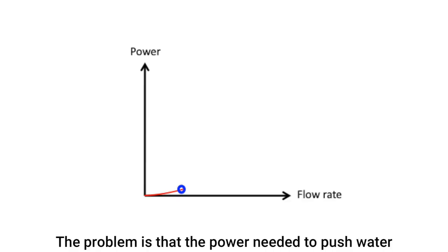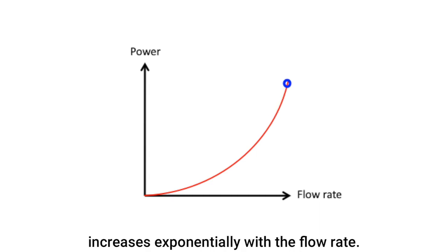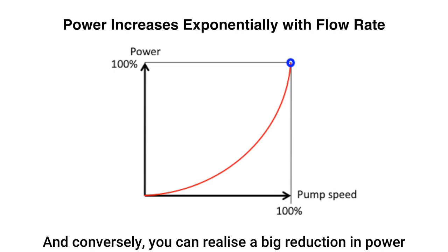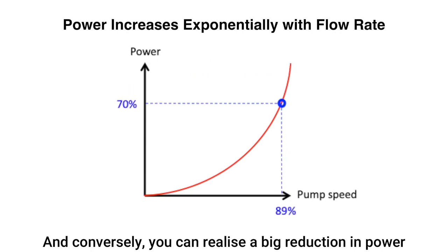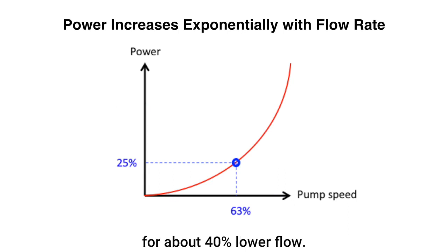The problem is that the power needed to push water around your pool pipework and filter increases exponentially with the flow rate. And conversely, you can realise a big reduction in power as you reduce flow — around 75% less power for about 40% lower flow.